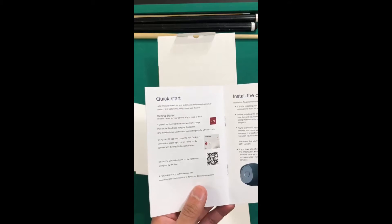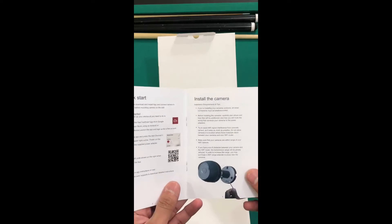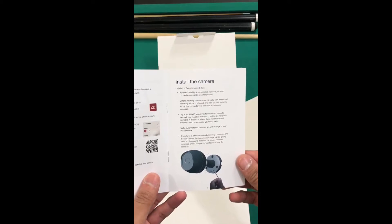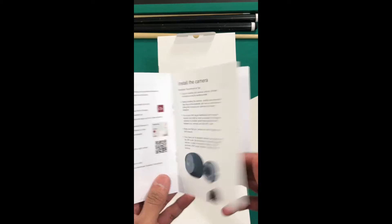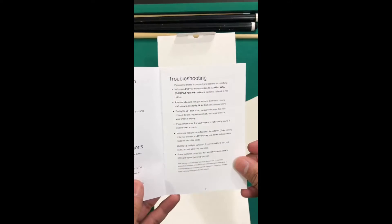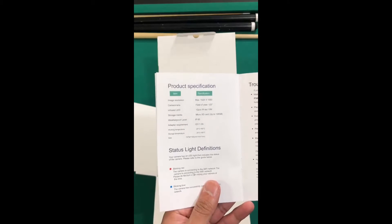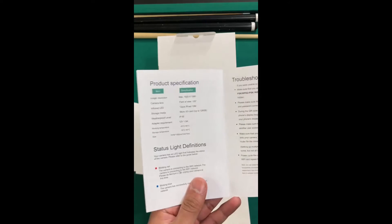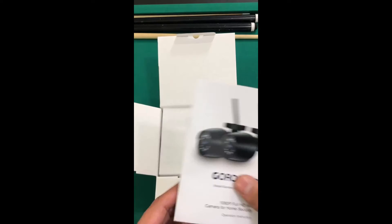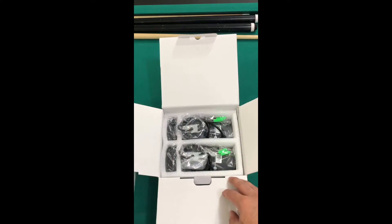First things first, you have to get the app, which is very easily accessible both on the Google Play Store and the iOS Apple Store. This camera also has an SD slot, so folks who want to use that storage option to save their videos directly can use the SD card option, which I will be doing with these cameras.